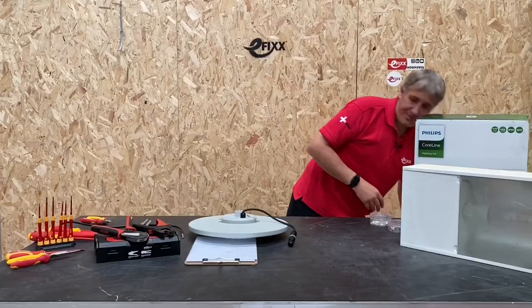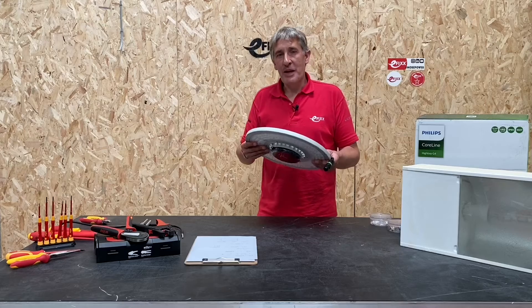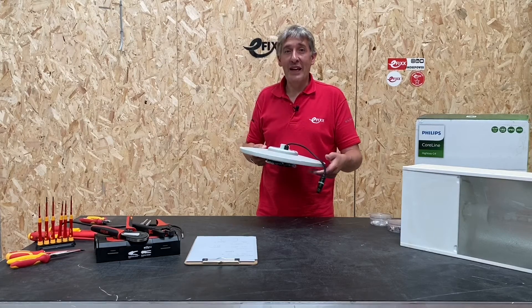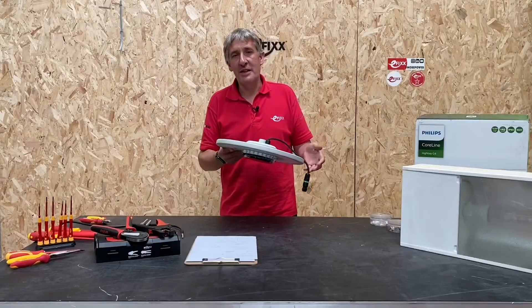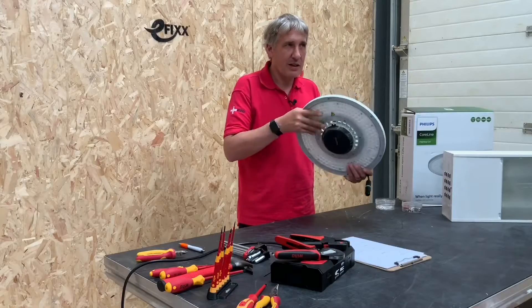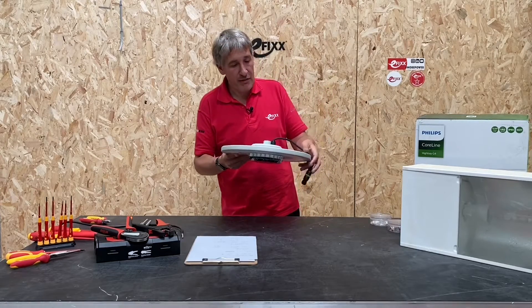A lot of the time you'll hear these LED high bay replacements referred to as UFOs, and a lot of them actually look like an alien landscape, especially when you look at the back. But this CoreLine unit is pretty sleek. The normal environment you'd expect to see these in is factories and warehouses, but with this one's nice design it wouldn't be out of place in some of those big box retail environments as well.